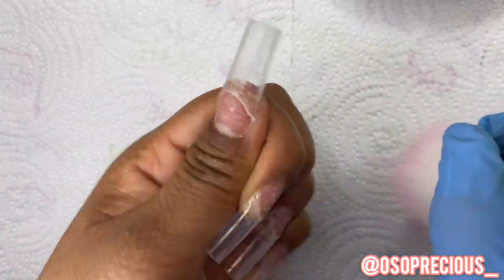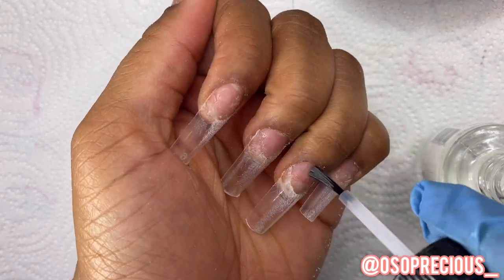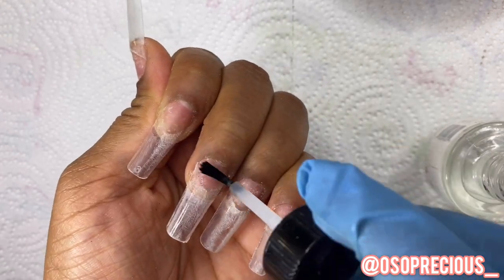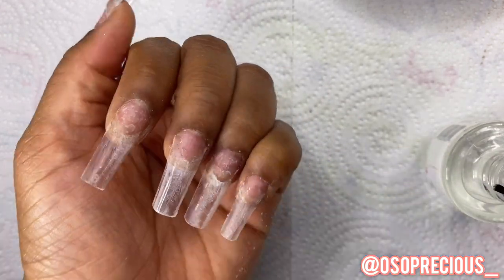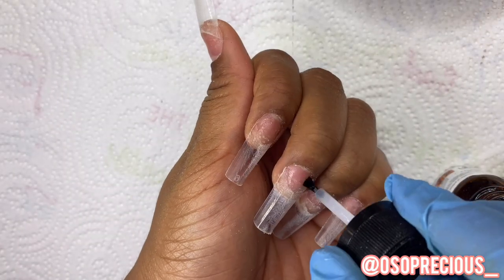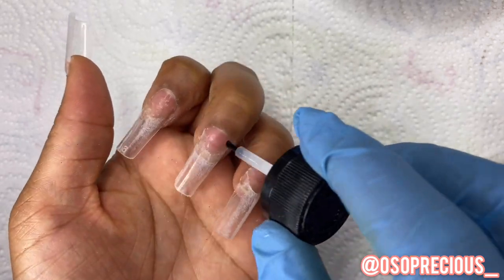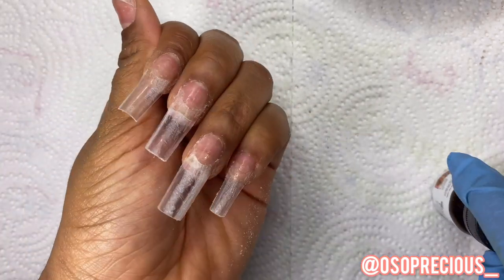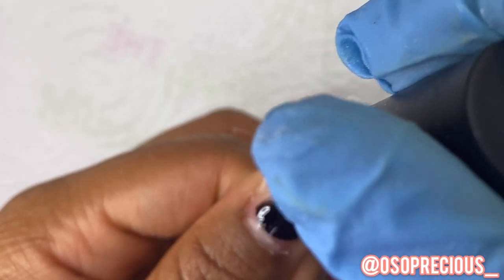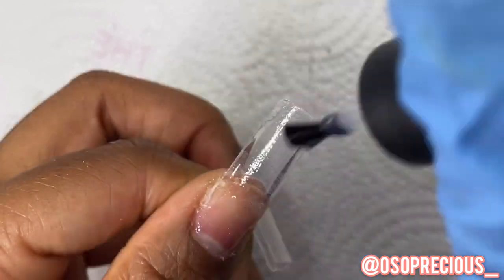I'm actually prepping my nails properly this time because I'm going somewhere and I really want these to last. I'm using my ASP dehydrator and then going in with my ASP extra-strength primer because these need to stay on — we don't have time for anything popping off on this trip. I'm putting two coats of dehydrator and two coats of primer, then going in with my Beetles base gel applied to each nail — both the artificial extension and my real nail — just to make sure everything is solid.